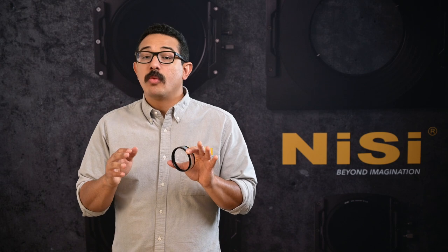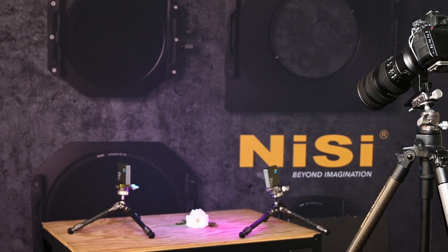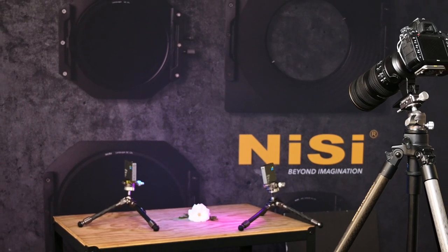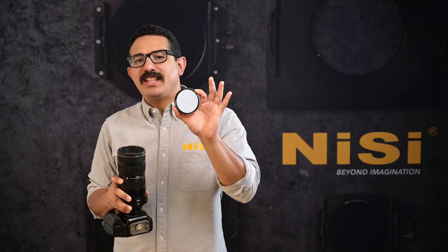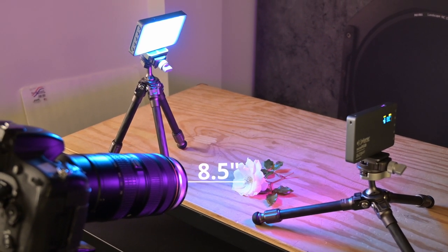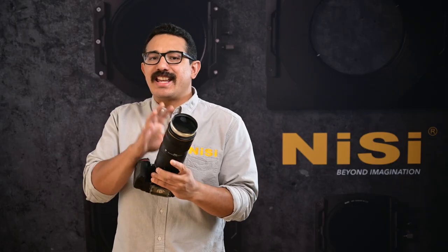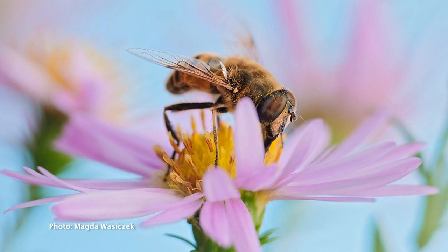How close? Well, that all depends on the lens that you're using. The Nikon 70-200 f2.8 zoom lens focuses down to 4.6 feet, and when you add the Nisi close-up lens, your working distance is now between 8.5 to 11.5 inches. At 8.5 inches, you are now near life-size or 1 to 1 macro ratios.